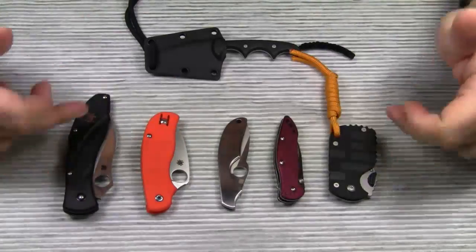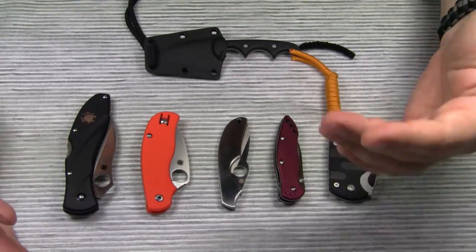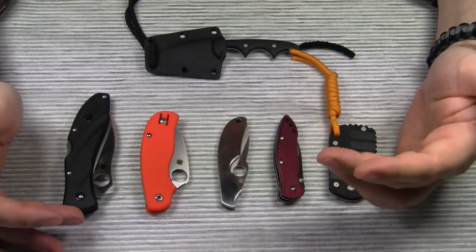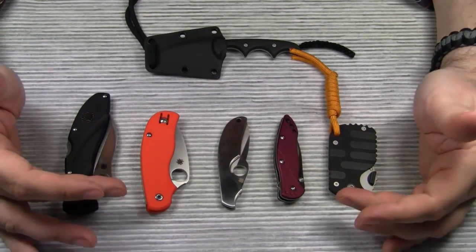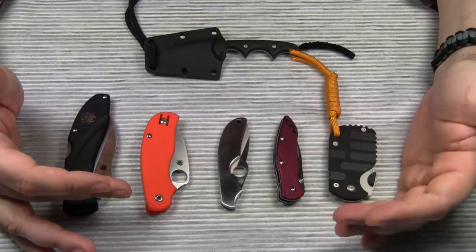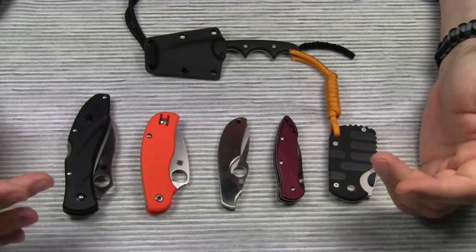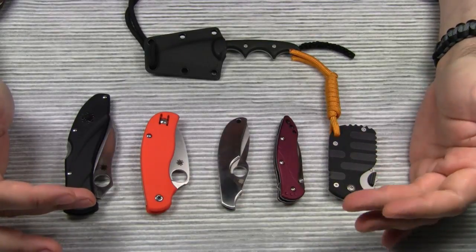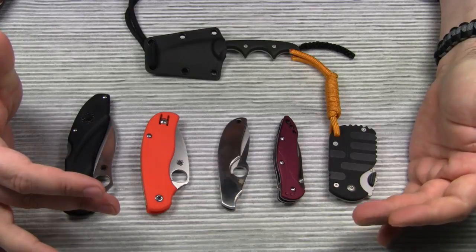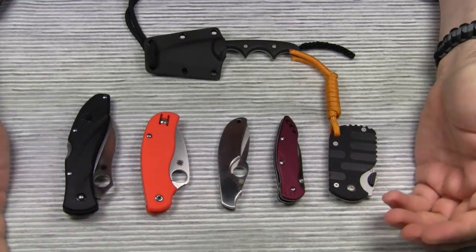Hello everyone! What do all these knives have in common? Of course, you already guessed it from the title of this video — all these knives have a wharncliffe blade. Today I would like to take a closer look at this specific blade shape. It's not very common, and if you follow the discussions on various knife forums, people either like wharncliffe blades or they don't. There seems to be nothing in between.